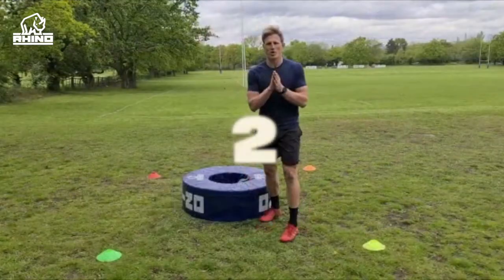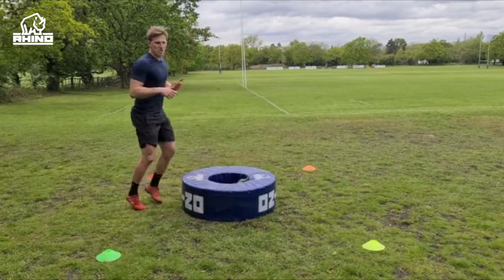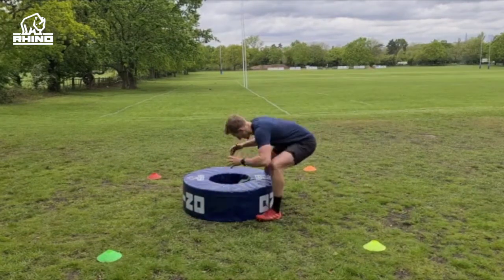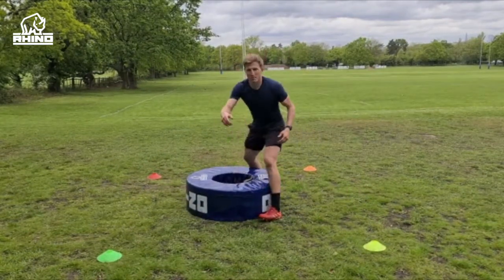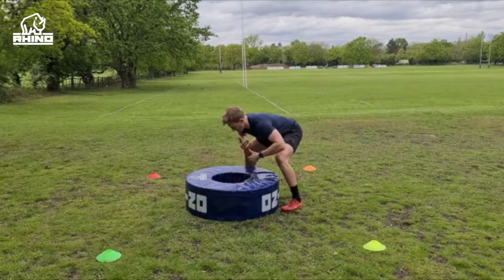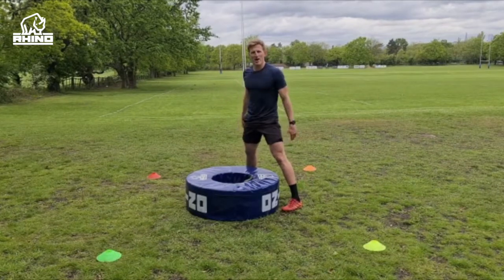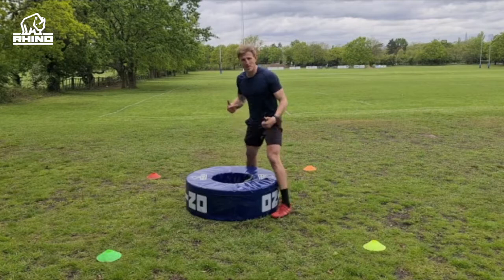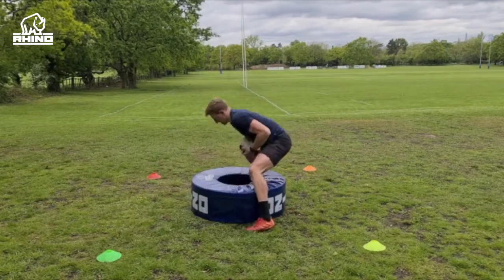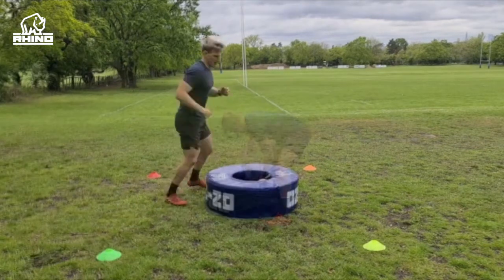Drill number two: we've got four cones, different colors. We're gonna circle around the bag. In my head I'm gonna show a color — yellow: touch the yellow cone, go in, enter the ruck, turn that ball over. If I'm coming from green, I've got to retreat, get over that ball, turn it over. Make sure when you come in around, you're lowering your height, ready to turn that ball over. Let's give it a go — orange, green, yellow.